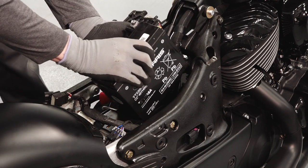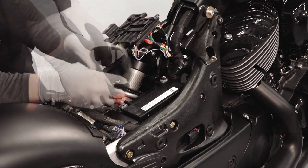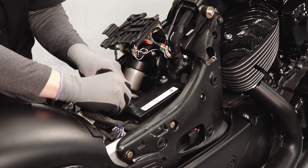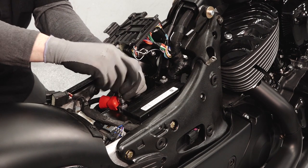If reinstalling the battery, ensure it is fully charged and free of any debris or damage. Follow the instructions in the battery charging section of your owner's manual before installing. Carefully position the battery into the battery box with the negative terminal toward the front of the motorcycle.